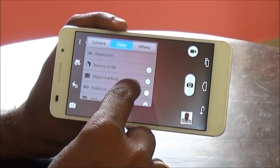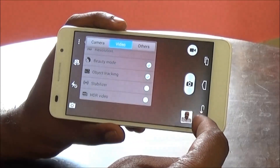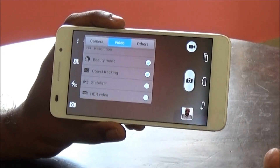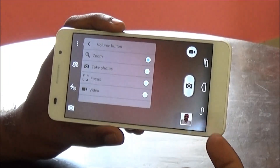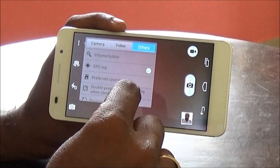In the Video tab, we again have a set of controls — settings for HD resolution, beauty mode, object tracking, and stabilizer. This camera app also comes with an HD video mode, which we don't find often in most phones. In the Others tab, we can assign the volume button to either zoom, take photo, focus, or for video.